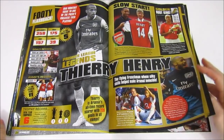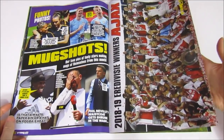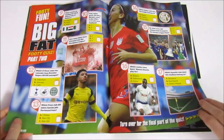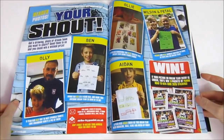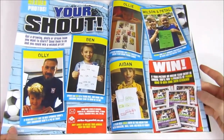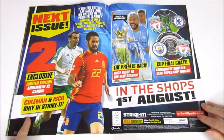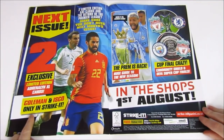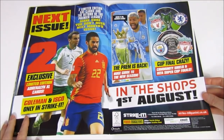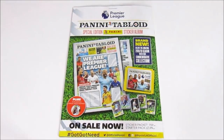There's a full feature on Thierry Henry - probably the best page - looking at Premier League legends, which is pretty cool. Then more player shots and the Dutch league winners Ajax, who had a great season. There's also a quiz in there. The Europa League winners are featured too. Then here's the next issue preview - it will come with two limited editions for the 2020 collection, one better than the other. Then some upcoming trophies to be won, and on the back an advertisement for the Panini Tabloid.